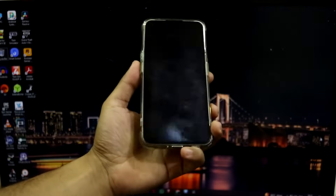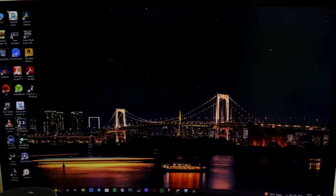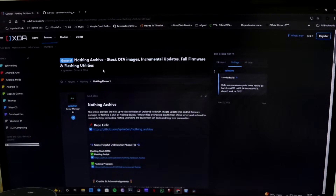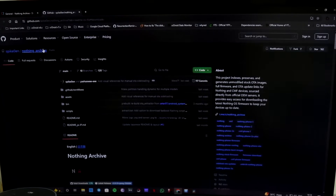Let's first start with the PC. I have downloaded all the files which I'm going to show you how to download. This is my NothingOS firmware folder - you can see there are five zip files here. These are the firmware files. To download these files, you have to go to XDA. The link is in the description. You can see the NothingOS archive with all the stock images and the repository link.